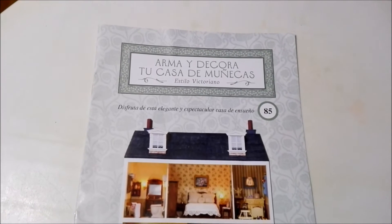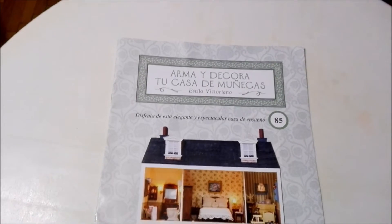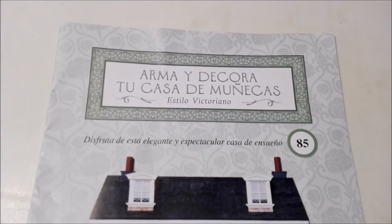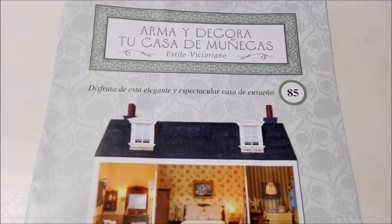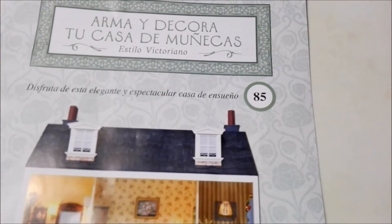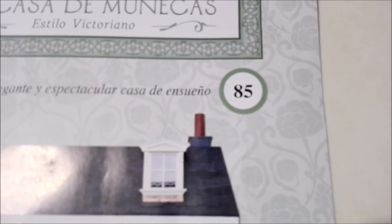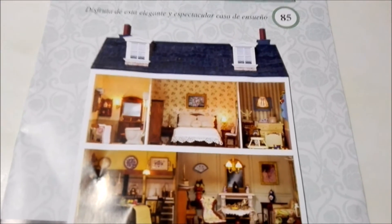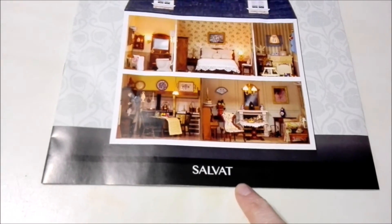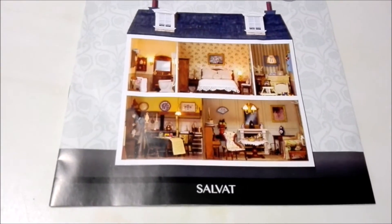We have everything out of the initial plastic and now it's time for an up-close look at our brand new magazine. Up at the top we have the title of the collection: Build and Decorate Your Dollhouse, in the Victorian style. Down below it says 'enjoy this elegant and spectacular home of your dreams.' This is number 85. If you'd like to see the previous 84, check out the playlist in the end cards. This collection is from Editorial Salvat.